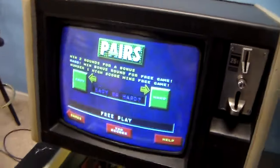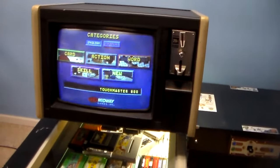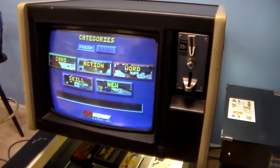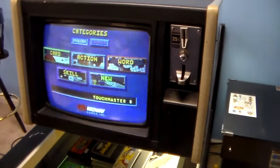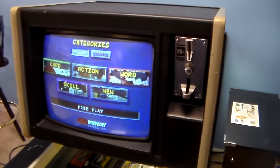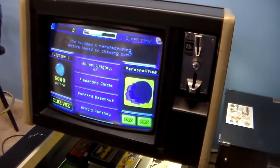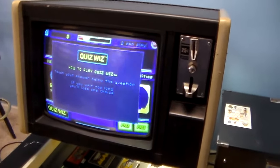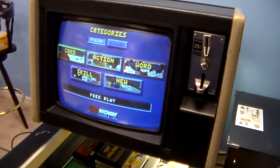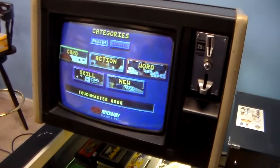On one of the earlier versions of Touch Master, there was a version of Centipede and a version of Breakout on it — they had some kind of licensing deal with Atari for a little while. This one's cool because it doesn't have a hard drive; it's just a logic board. You don't have to worry about the hard drive locking up. Hard drives spin and have a mechanical side to them, so eventually a hard drive will wear out. A game like this was one of the early ones, so it didn't even have a hard drive, making it a little more reliable long-term, even though the graphics aren't as nice as some later ones.